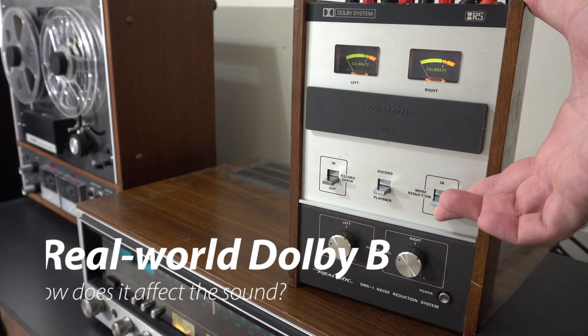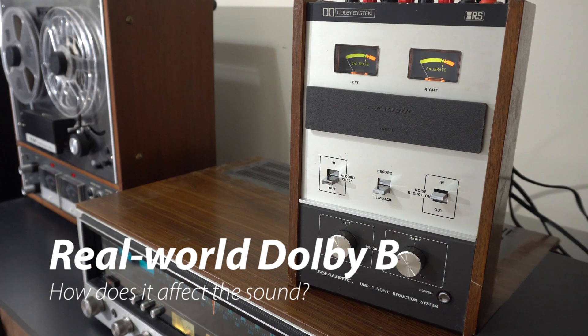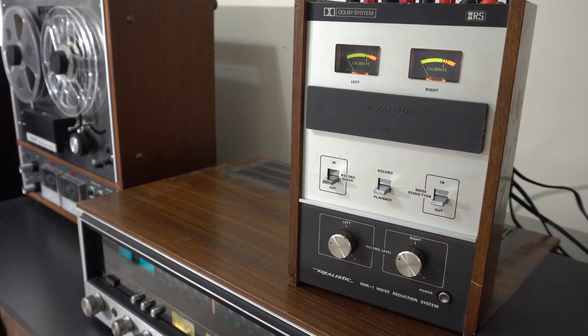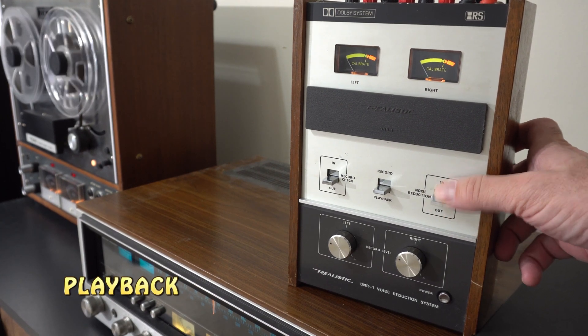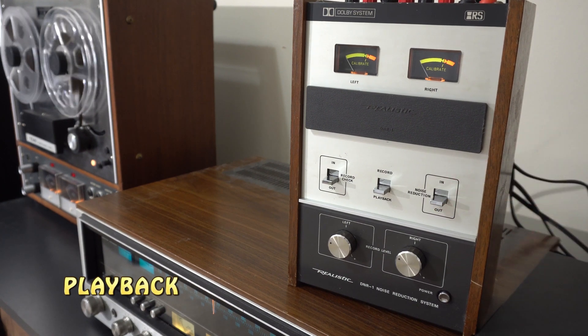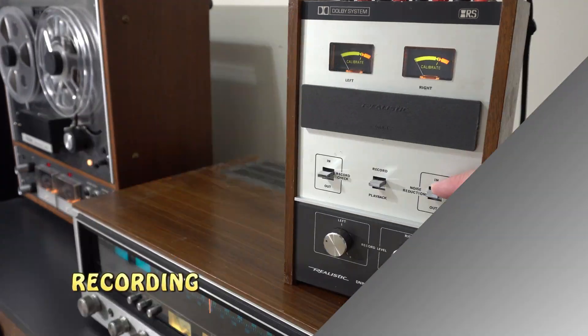It works by manipulating frequencies in the audio signal. So when I engage Dolby, you can hear the hiss go away, but to my untrained ear, a lot of the high-end goes away too. In record mode the opposite occurs — the high-end increases when you turn on Dolby.